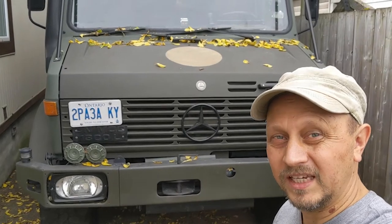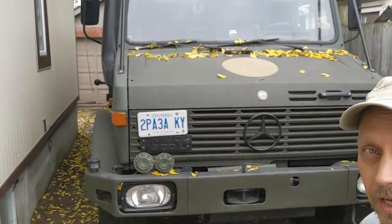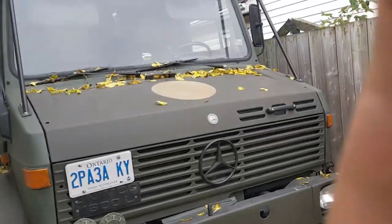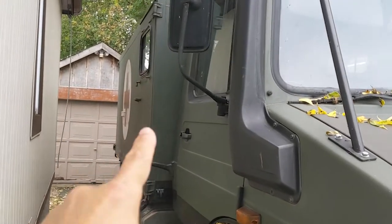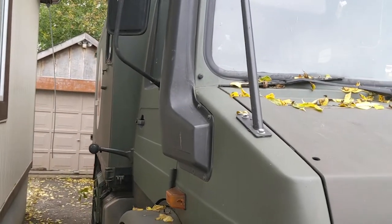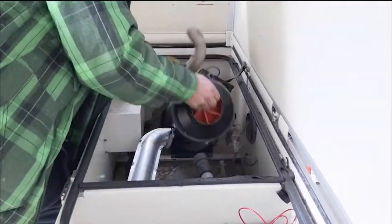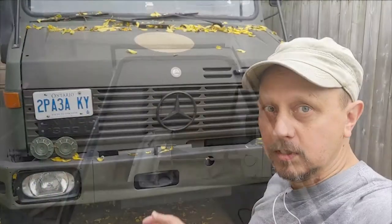I will show you how I installed a heater into my Unimog 300L Ambulance. This ex-military ambulance has its own heater inside the box, but I had to disassemble it. It's huge, it's old, it's noisy — it was in perfect condition, but I needed something else. In these kinds of trucks, you have two options.